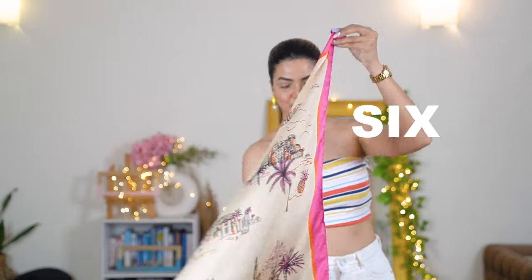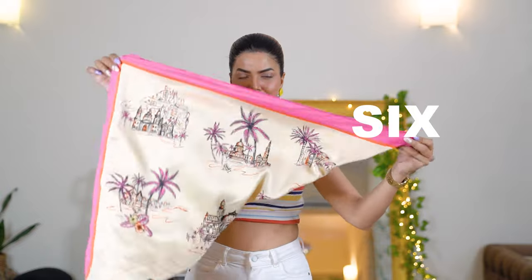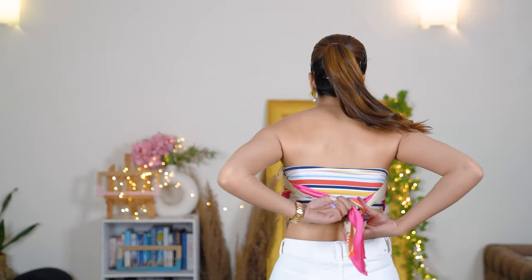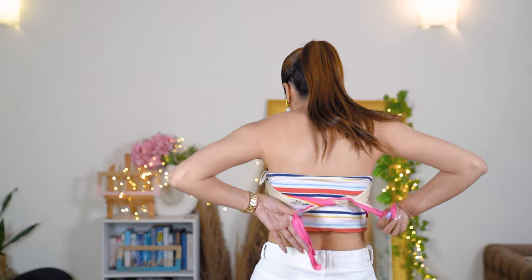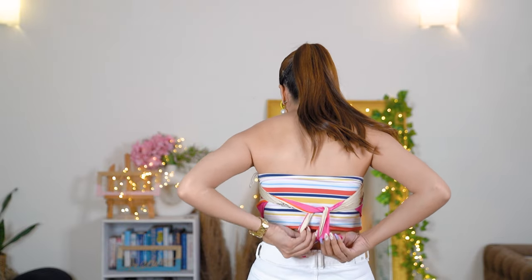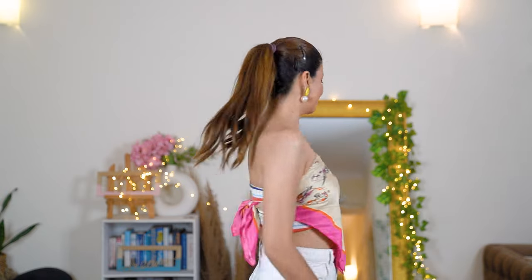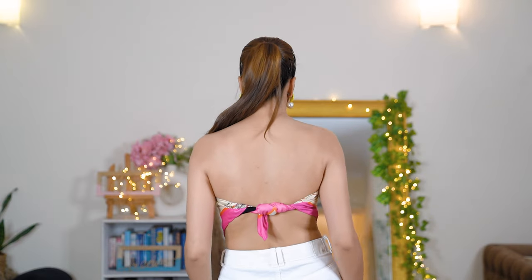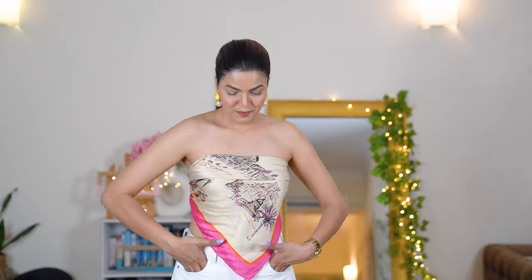Now for the last style, I've kept it the simplest. The first few styles required a bit of effort, but this one is literally a no-brainer — just make the scarf into a triangle shape and tie it behind your back. This is one of the most common scarf styles you're going to see this summer on Pinterest, Instagram, and everywhere else. And yes, I've tied it on my bra so it's very secure.